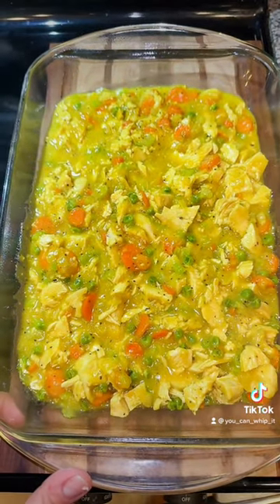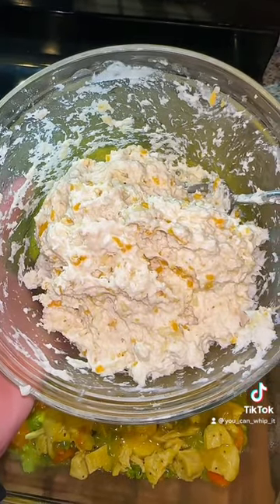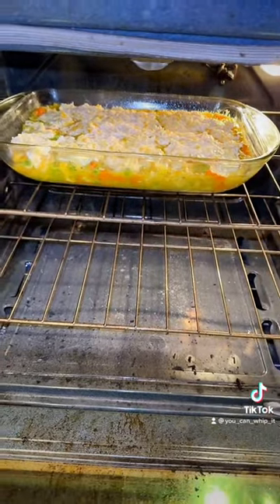Transfer your chicken pot pie filling to a baking dish. Make your biscuits as the box suggests and try to even out your biscuit mix as much as possible over the top. Bake at 425 degrees for 14 to 18 minutes.